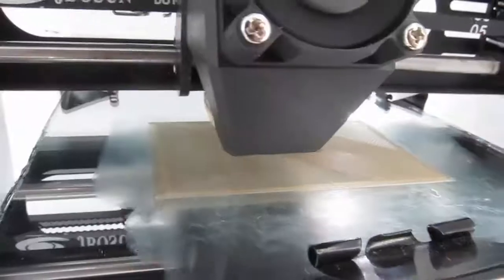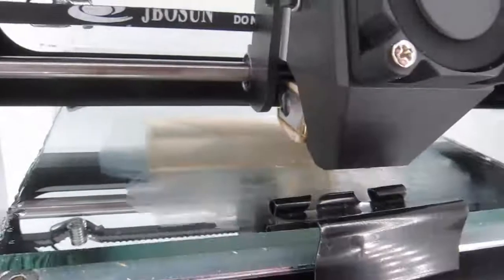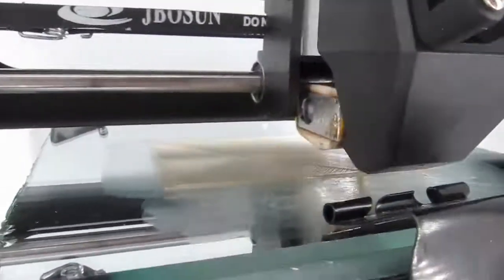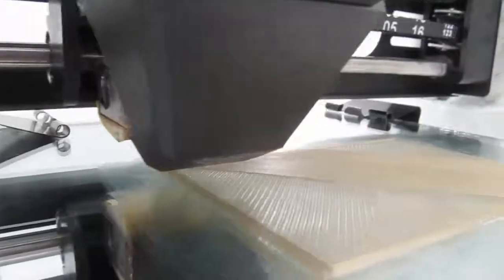We'll take them upstairs, print out our four test pieces for each one, I'll show you the settings I'm going to use, and we'll come back down, review them, see how it prints, and let you know what I think of it.